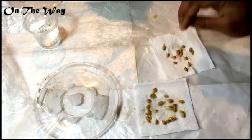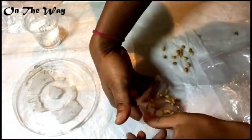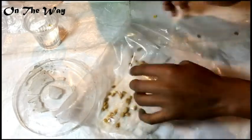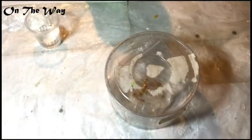Now placing all those seeds in a tissue paper. I'll make them completely wet and then use a ziplock bag. I have placed them inside the ziplock bag so that I can easily see from outside what activity is going on with the seeds. Now placing this inside a container.